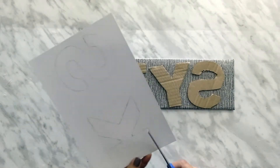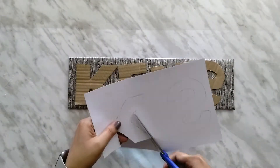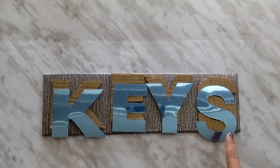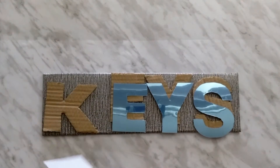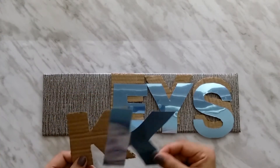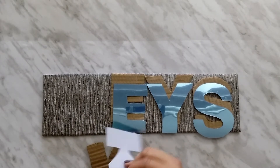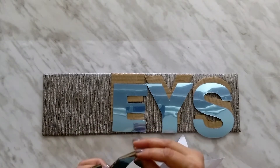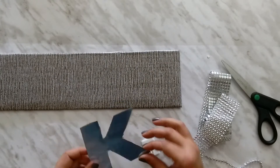So let's cut them. I had cut all the letters on a mirror sheet. This is a self-adhesive mirror sheet, so now I am going to paste the letters on the board. I have pasted all the mirror sheet letters.